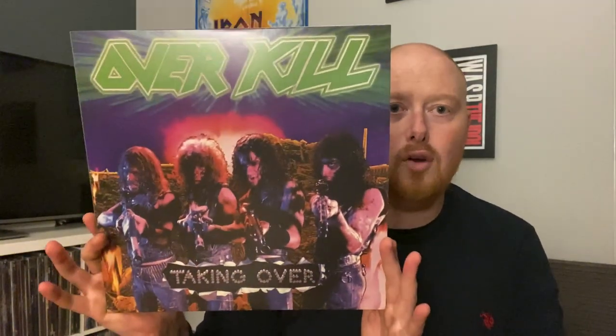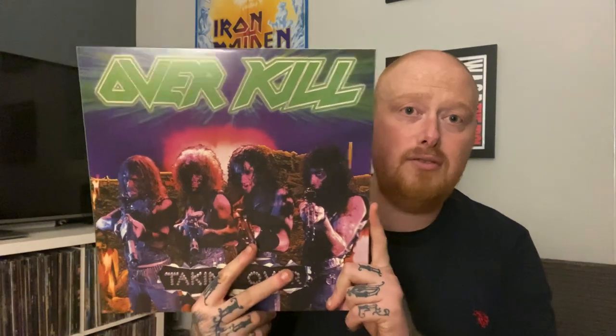First off we have Taking Over. Insert and lyrics included. First impressions — I think these are all on black vinyl. It feels a little cheap, quite light, quite rattly. This is actually one I do have the OG of, but when you see an Overkill box set coming out you can't really ignore it, so that is the first one.